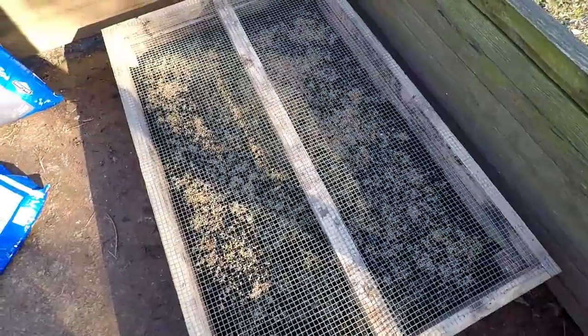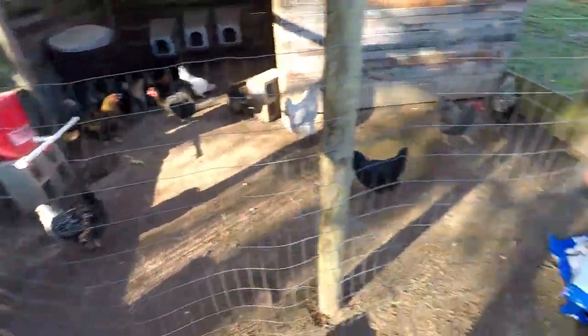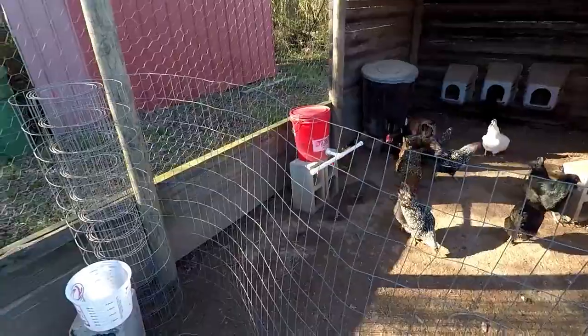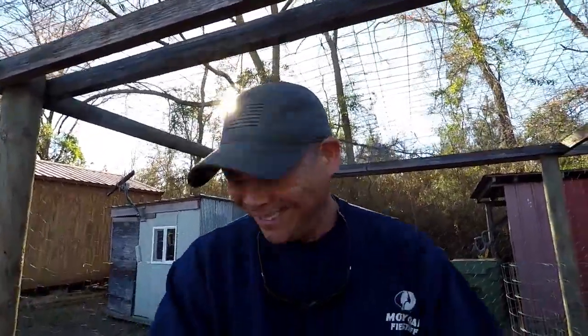That's what the wheatgrass feeder system is looking like. As you can see, I had to put a little barrier up because the chickens have been coming over here trying to jump on me and sit in my lap. I'm going to take this barrier down and put it back up around this wheatgrass box so the hens can't get on it. I'll leave the fencing up until I start seeing the wheatgrass jumping up, getting green, and growing. Then as it reaches the top of the box, I'll take that barrier down and just let them get after it.